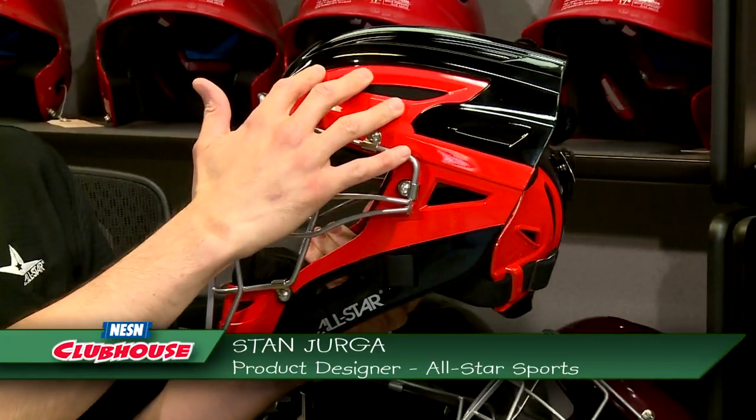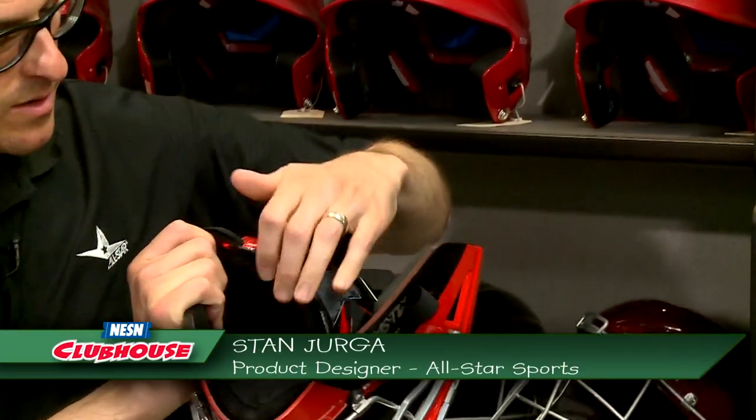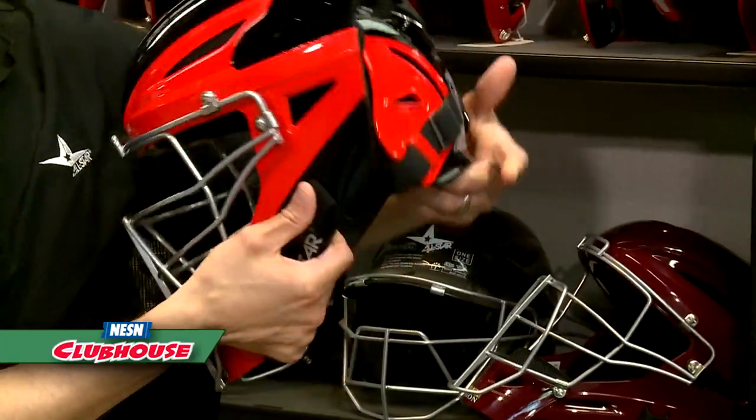We've got different components. We have the metal face mask, we have the plastic shell, and then we also have the foam interior. And of course, each one of these has different properties.